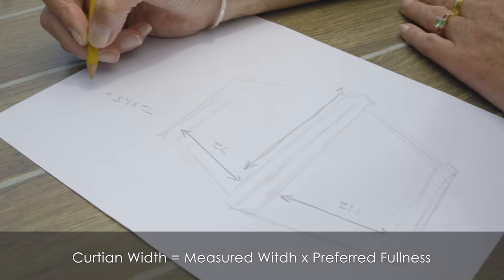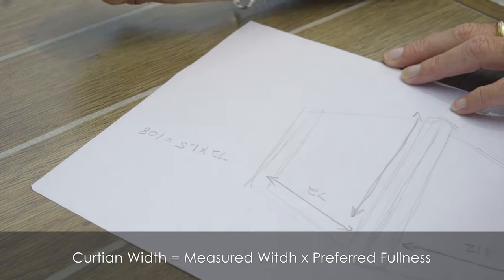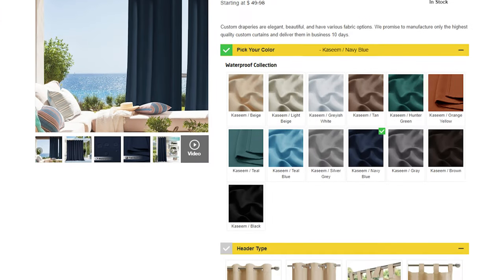We're almost finished. Once all measurements are complete, use one quick and easy calculation and you can place your order. Take the final width times the preferred fullness and the preferred length — and that's it. You're done! Time to place your order on nicetown.com.